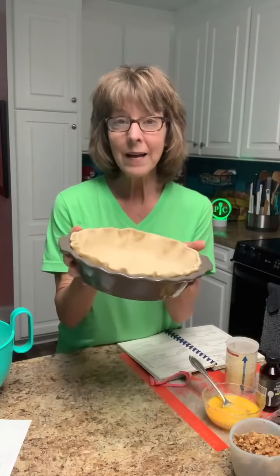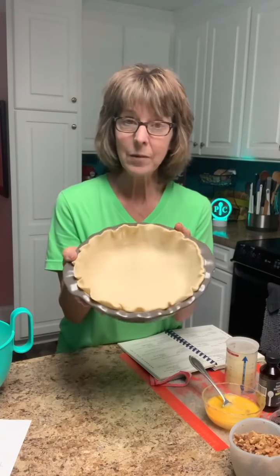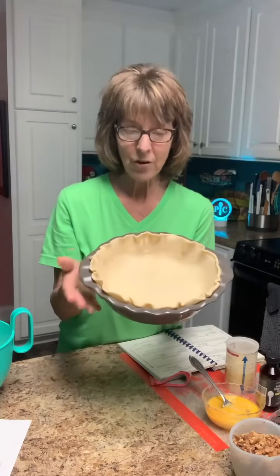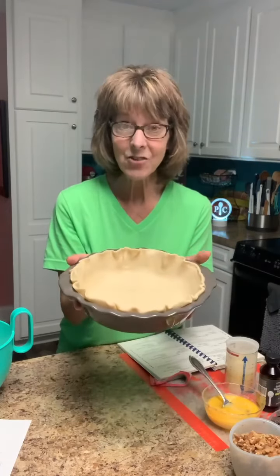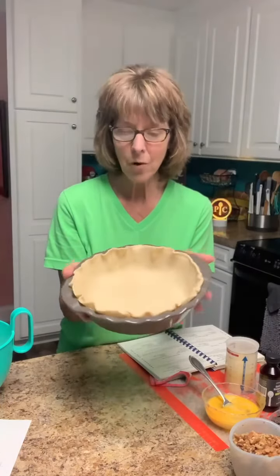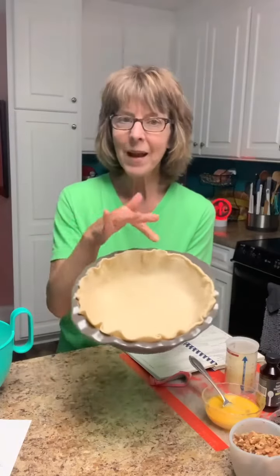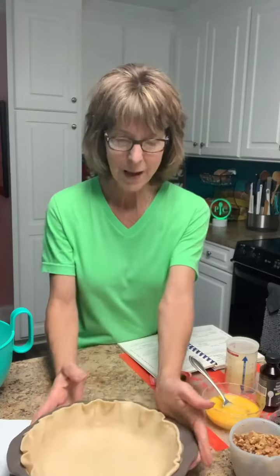I am not buying the store-bought crust in the aluminum pans, but I did buy the refrigerated pie crust, and I've got it in this deep dish pie plate. This is our glazed stoneware pan — it's nine inches wide. I love this pan. It holds six cups. I make a lot of casseroles. It's just got a scalloped edge and gives it such a cute little flair.